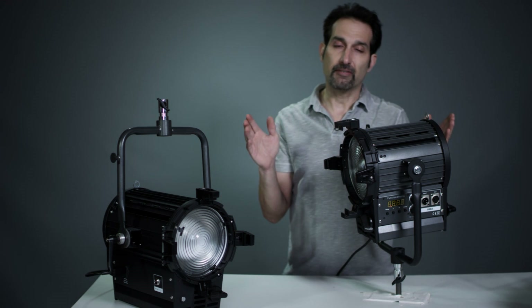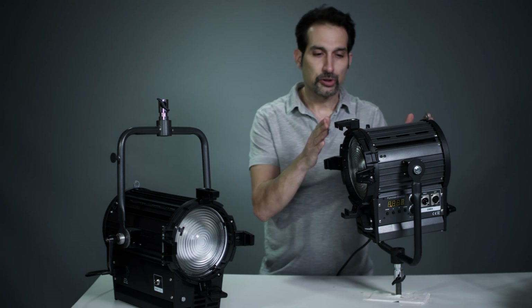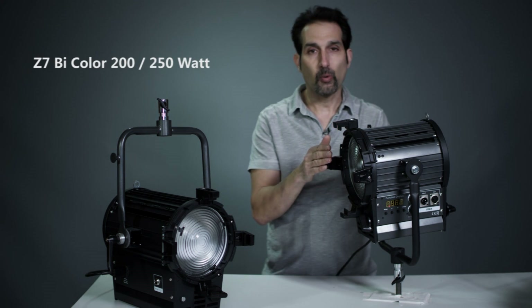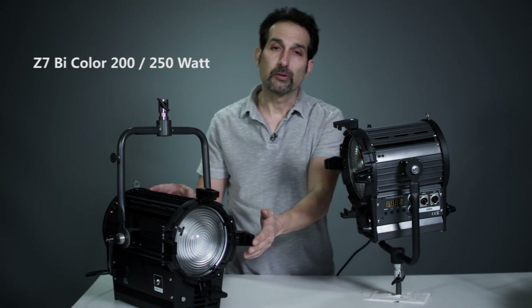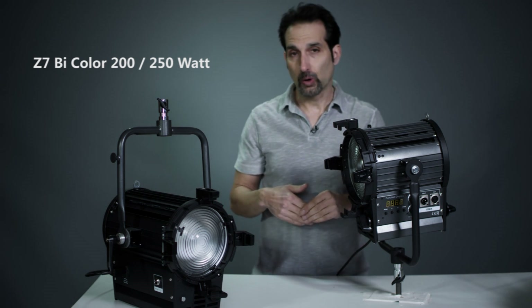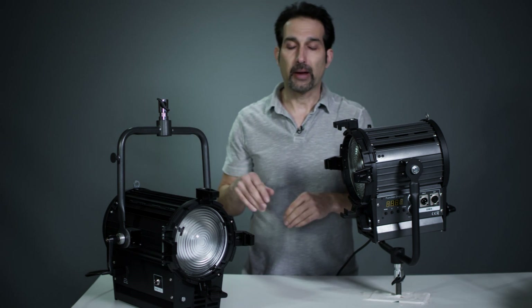We've got what we're calling the Z7 and it'll be available in two versions: the shorter version, which is a 200-watt bi-color fixture, and then a longer version which is around 250 watts. It's got more foot candles, more punch, and a wider flood pattern.